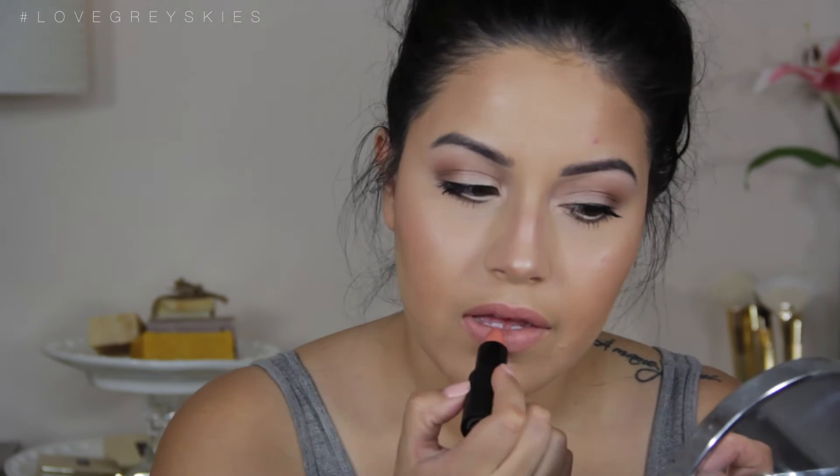Now we're going in with NYX Cosmetics lip liner in the shade Natural. It's such a close shade to my natural lip color, so I love it — I use it anytime I wear a nude lipstick. Then we're going in with Laura Geller in the shade Soho, which is a beautiful peachy-pinky color, perfect for summer. And then I'm going in with Elizabeth Arden's lip gloss to really give it a nice overall glow.